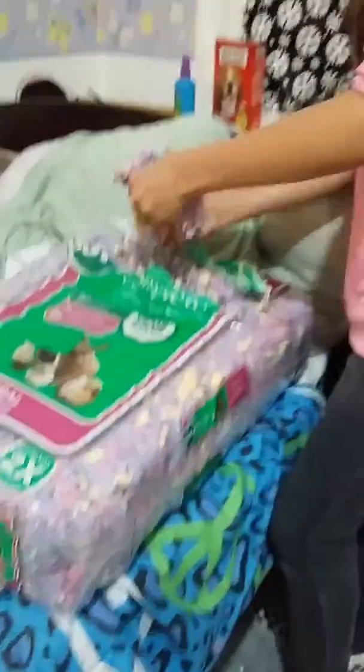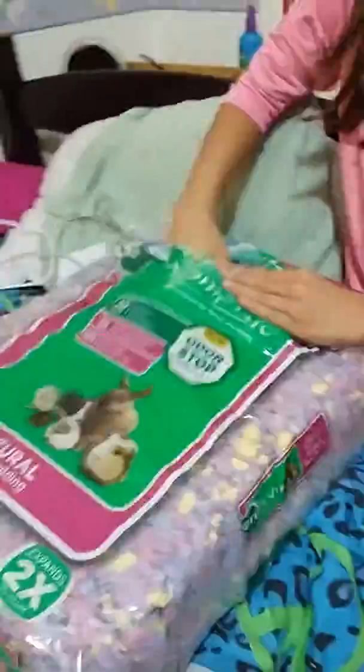Now I'm just going to take it apart a little bit and put it in bit by bit, and then I give Peaches a good three-inch layer. I'm going to put some more bedding inside the cage. I like to rub my hands on the bedding to make sure it has my scent on it.